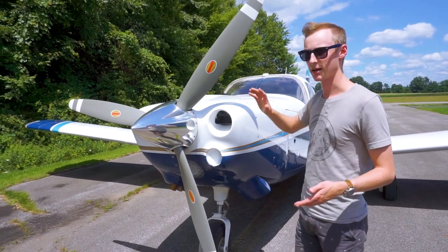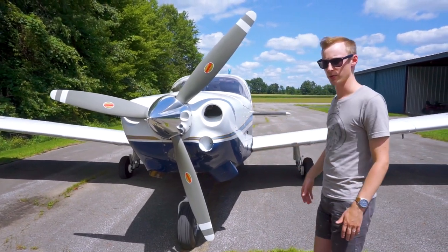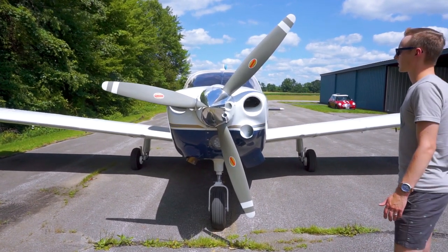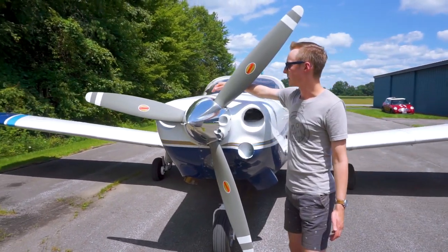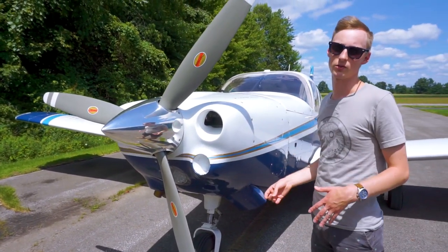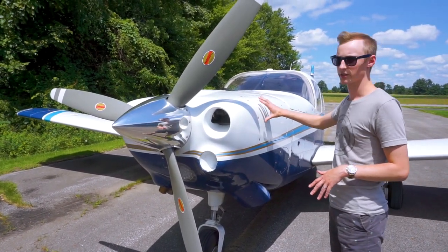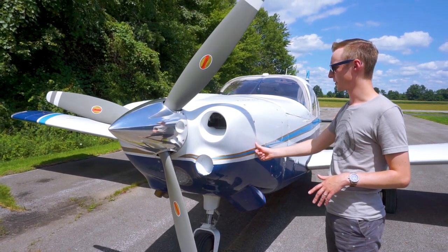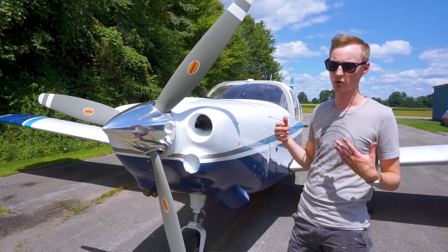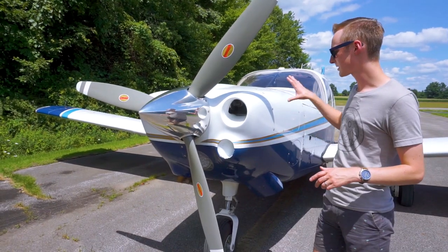If you look at the cowling head-on, you'll see it's a lot slimmer — it comes more to a point than the original, which helps a lot with aerodynamics. It's split down the middle here, which gets rid of the split on the sides. That doesn't have a huge effect on aerodynamics, but it allows for these doors with quick-open quarter-turn screws for engine inspections. It is a little more intensive to take the full cowling off since you have to split it and remove the whole thing.